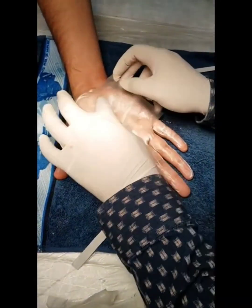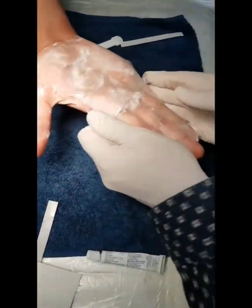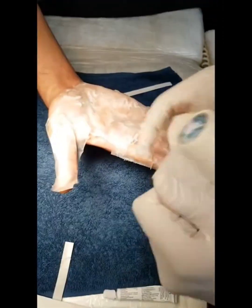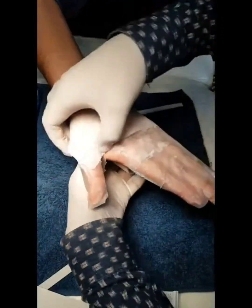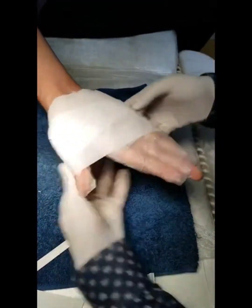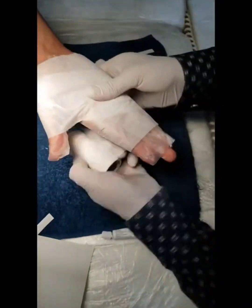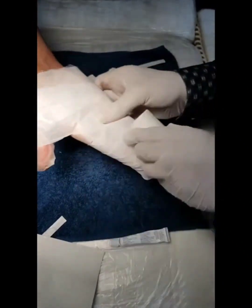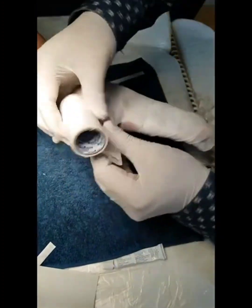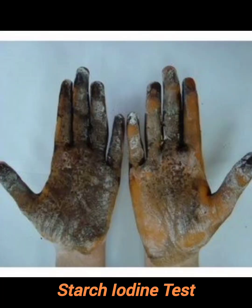The occlusive tape that comes along with the anesthetic cream is applied over the palms and fingers. A micropore paper tape is then applied all around the palms and fingers to give a thick occlusion. It is tightly wrapped around all the fingers.